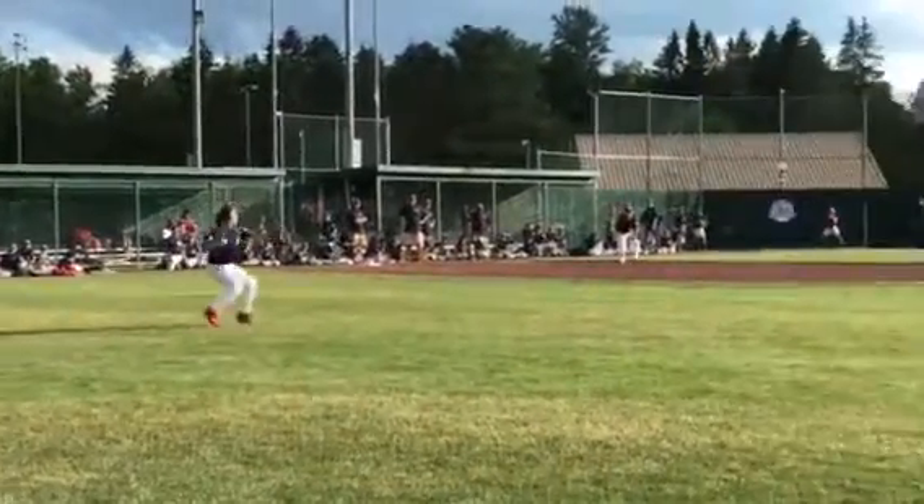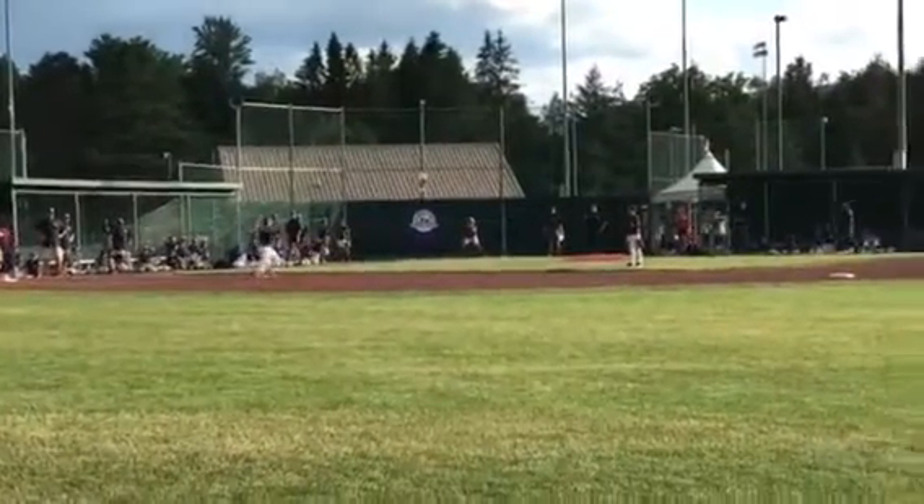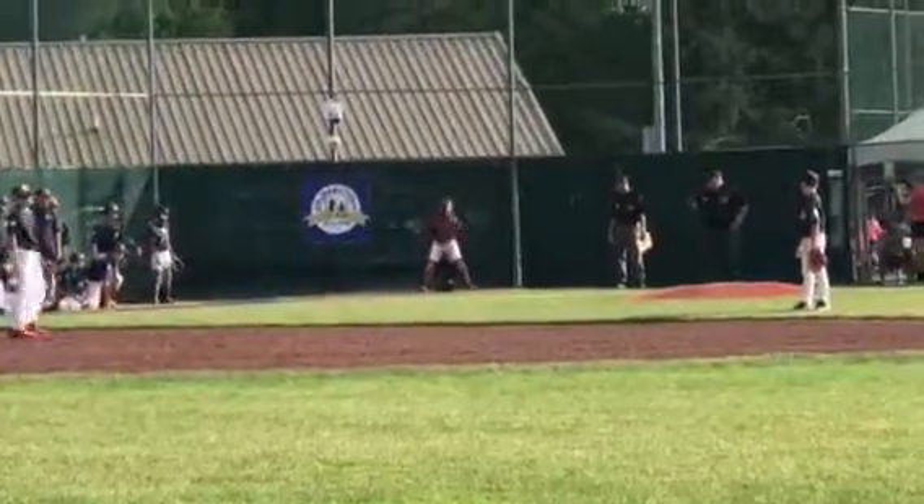Throw it to the shut off man. First base now. First base fixed up. Throw it to the home. Bang! Bang!